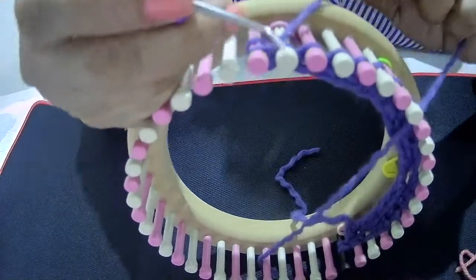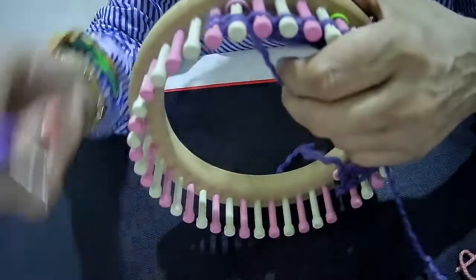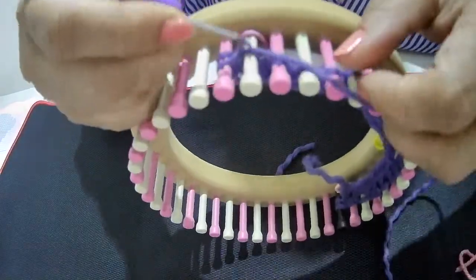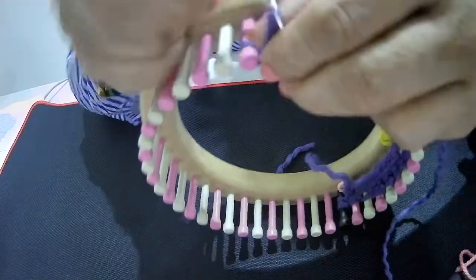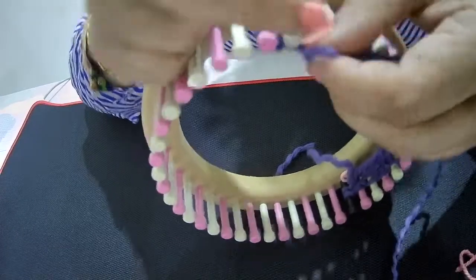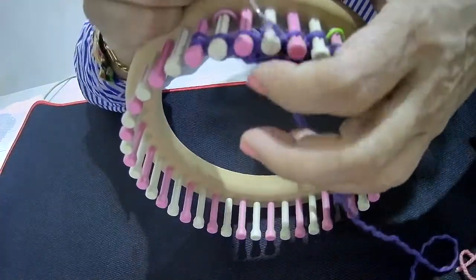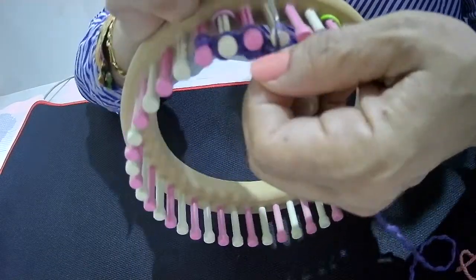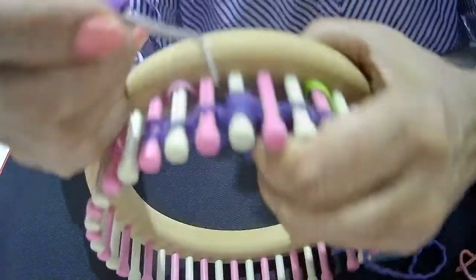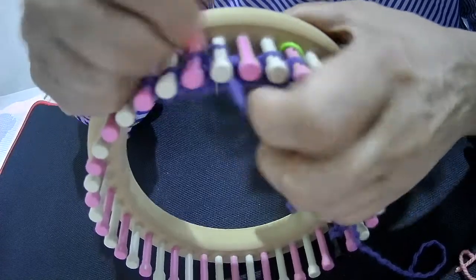Row 5 is purl 2, K2tog, yarn over, and knit 2. So the pattern for row 5 is: purl 2, K2tog, yarn over, and knit 2.